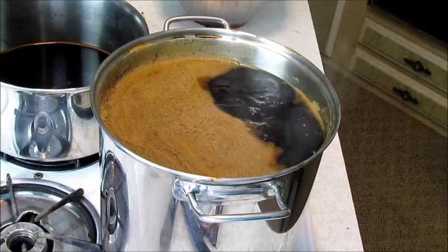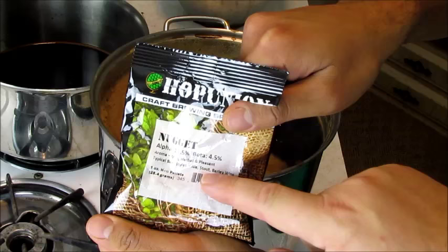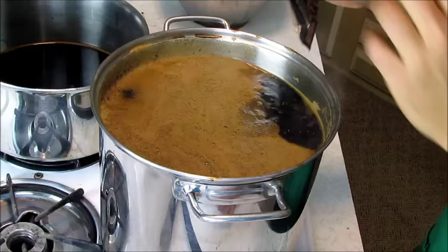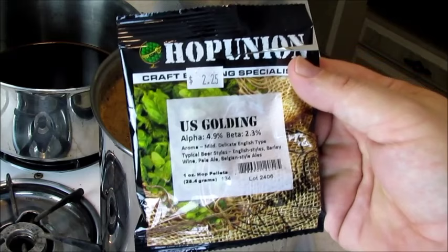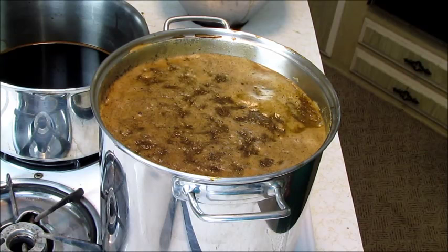We've reached a boil, so now it is time to pitch the hops. This is Nugget Alpha 13.5%, Beta 4.5%, Aroma — mild herbal and pleasant. Typical beer styles: ale, stout, barley wine. One ounce hop pellets going in. The next one is US Golding Alpha 4.9%, Beta 2.3%, mild delicate English type aroma — for English style ales, barley wine, pale ale, Belgian ales. One ounce hop pellets. Now we're going to wait about 45 minutes for the first hops to settle in and mellow.